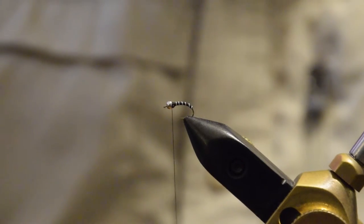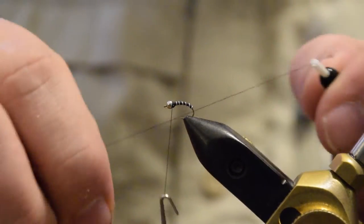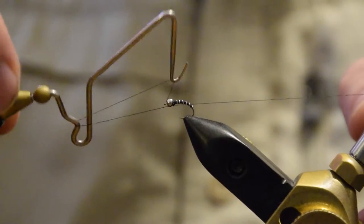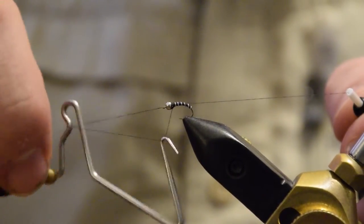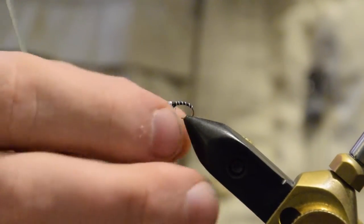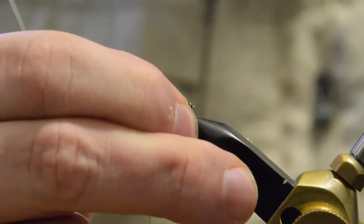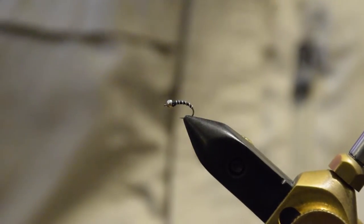You can build up a little more around the head if you like, then whip finish it. If you want, you can add a little head cement for some added durability. That's all there is to a zebra midge — really easy to tie, you can crank a lot of them out quickly. And just by changing the thread color, you can match whatever naturals are in the water you're fishing.